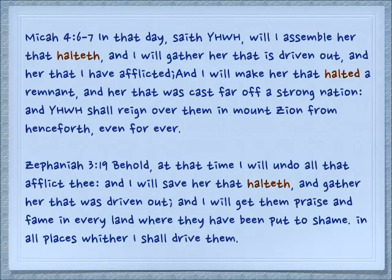In Micah 4:6-7: 'In that day, saith Yehovah, will I assemble her that halteth, and I will gather her that is driven out, and her that I have afflicted, and I will make her that halted a remnant... and Yehovah shall reign over them in Mount Zion from henceforth even forever.' And in Zephaniah 3:19: 'I will save her that halteth, and gather her that was driven out.' In the beginning the first woman — the bride — came from this tzelah, and at the end the remnant comes back tzelah, limping. Behold, it is the bride coming home.